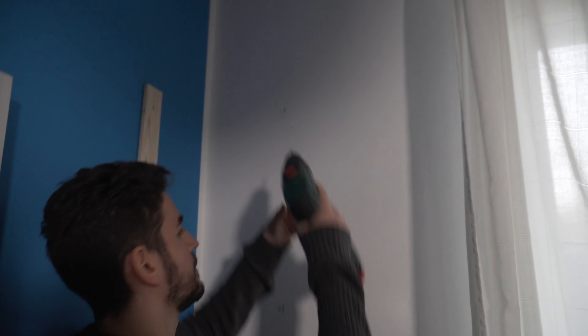Now let's do some holes. Good job. Good job. The last hole. And then you can screw it up.